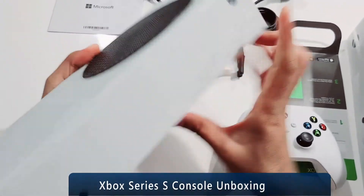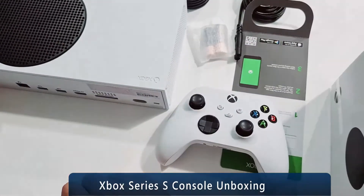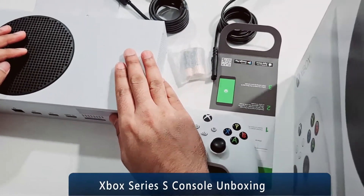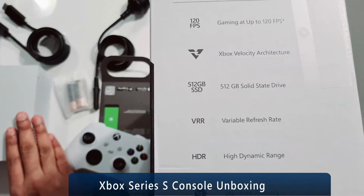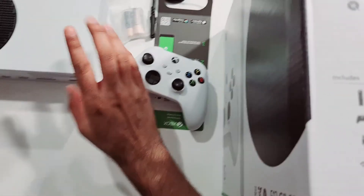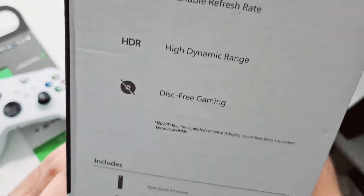It has 512 GB storage, which I think is quite good — I'll easily be carrying more than 20 games at once. I think we've pretty much covered all the specs, so now it's up to you whether you want to go for Series X or S. One more thing: the Series X is really heavy, more than 5 kg, so it would be hard to carry around. That's actually a plus point of having the Series S. All right, that's all for now.